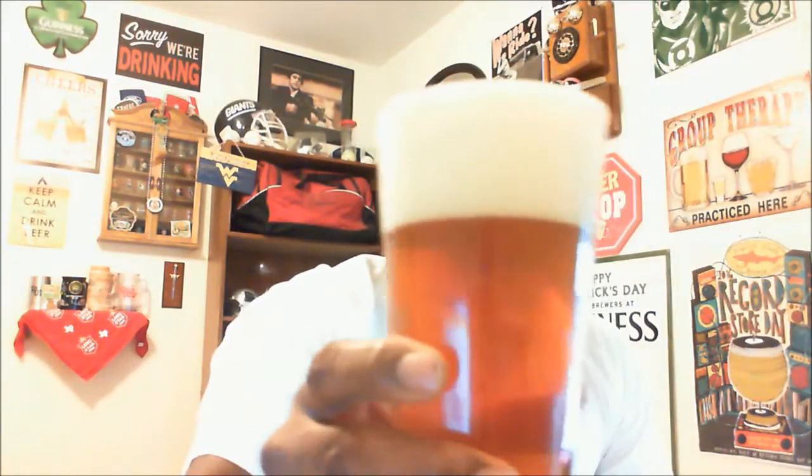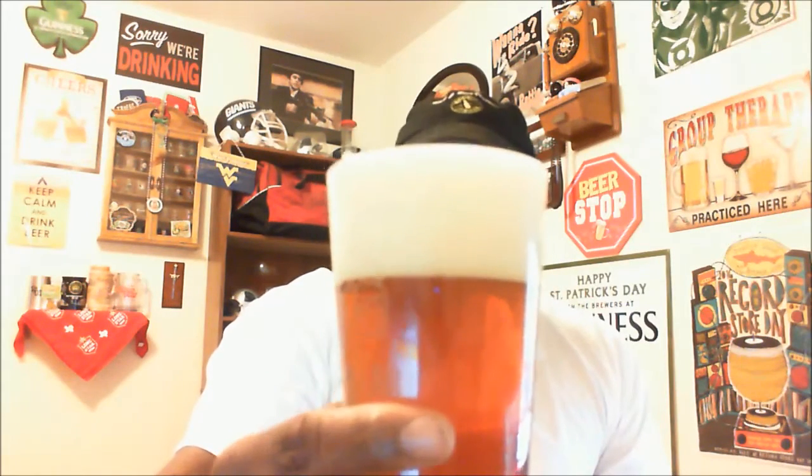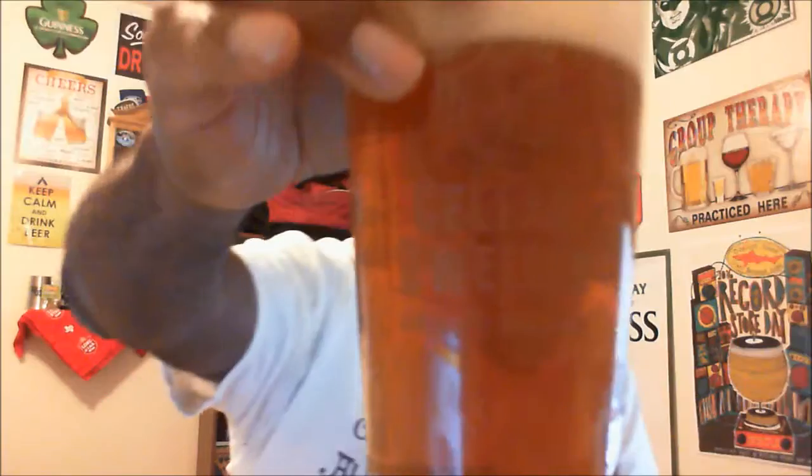Alright, got it in the glass. It actually came out with a nice large head — about three to four fingers. It has that nice golden amber color, and when you put a light on it, it lights up a little bit giving you more clarity where you can actually see some of the carbonation taking place. You're able to see through the glass for the most part, though it does have some cloudiness — but a nice appearance overall.